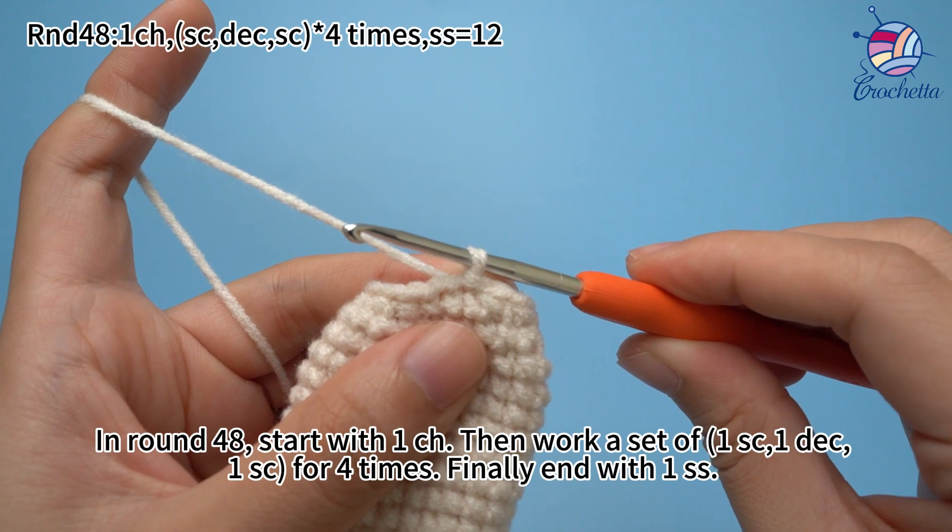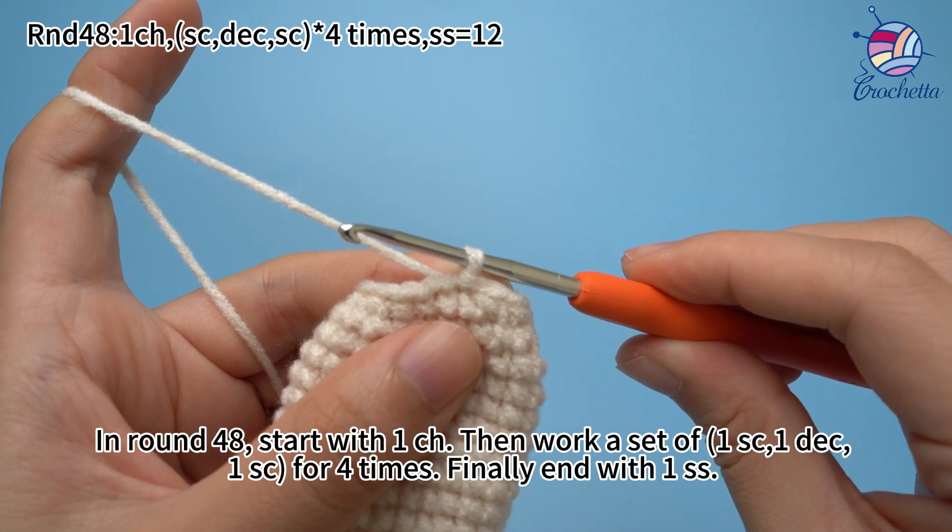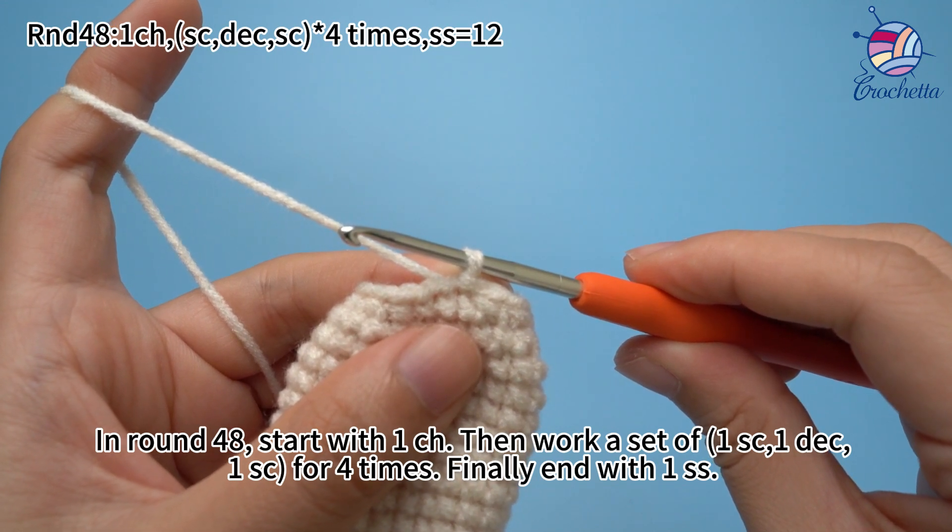In round 48, start with one chain stitch, then work a set of one single crochet, one decrease, one single crochet, for four times. Finally, end with one slip stitch.